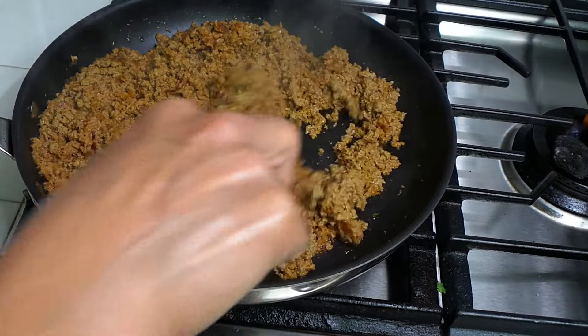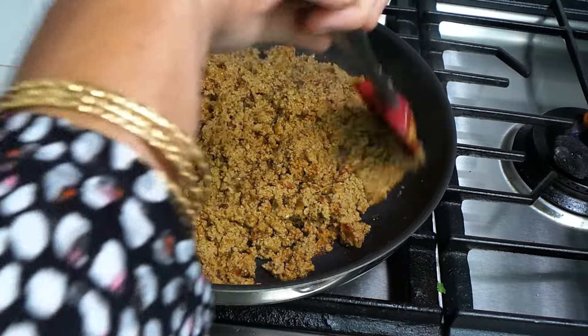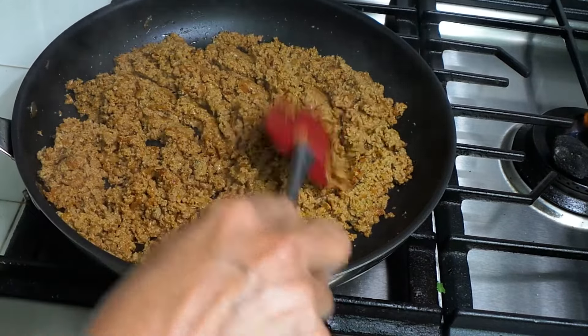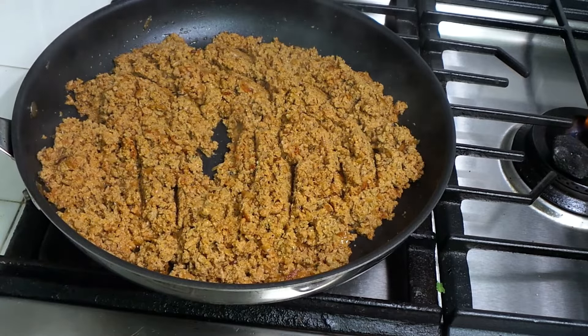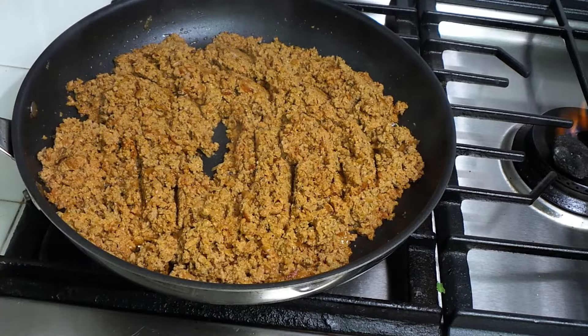It's almost done — it has released all the butter, it looks good and smells good. We're just going to put a little smoke on it so it gets a smoky flavor. It's optional — if you like the smoke flavor, do it, otherwise you don't have to. I'm going to get my charcoal. I'll turn the stove off and wait a couple of minutes.